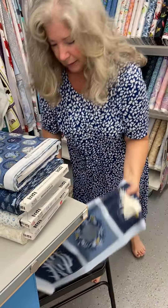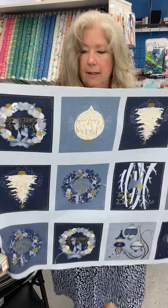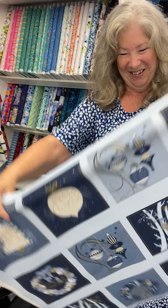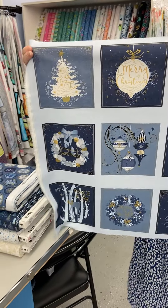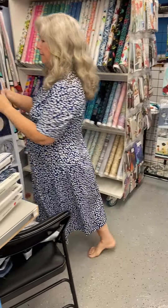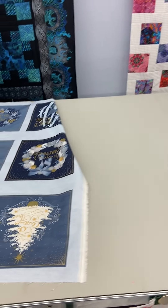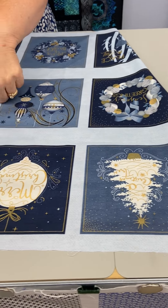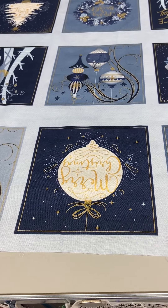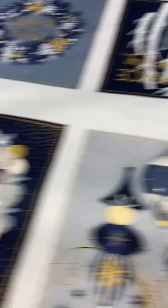And then the second panel is this one — I thought it's very pretty. It's got 18 blocks and I think they were six inches. I thought they'd make really fun mug rugs or posters or that sort of thing.